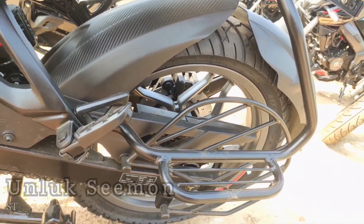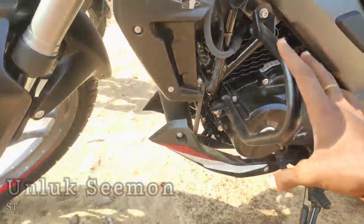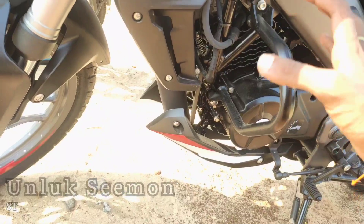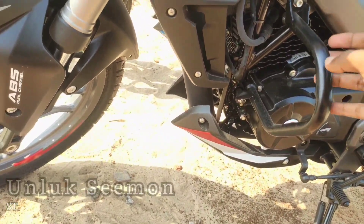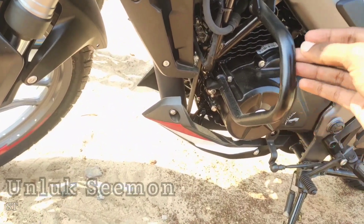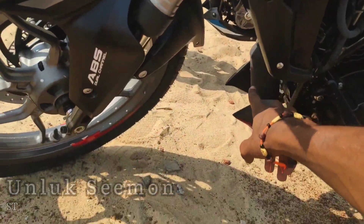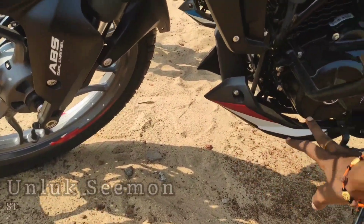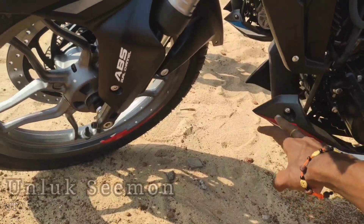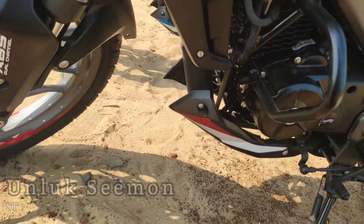In the NS160 there are grass guards. There is an update on the N660 engine, which has a great update. We have a catalytic converter here and an engine card update. As I told you about the exhaust, we have an engine card, so you can add the catalytic converter, and we can add the BSX 2.0 sensors.